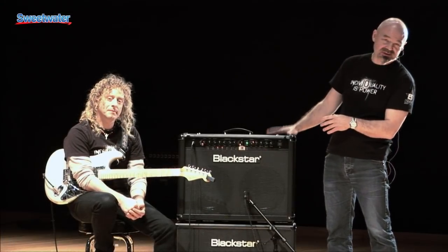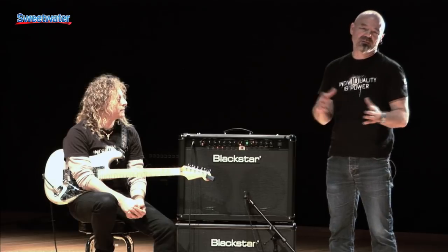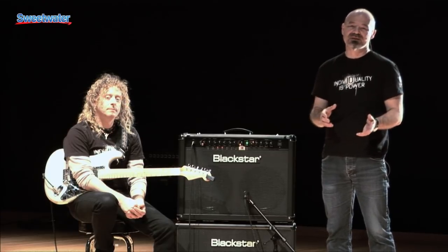So that was a quick look at the ID 260. If you have any more questions about these products or any of the other Blackstar range, then please call a sales engineer at Sweetwater.